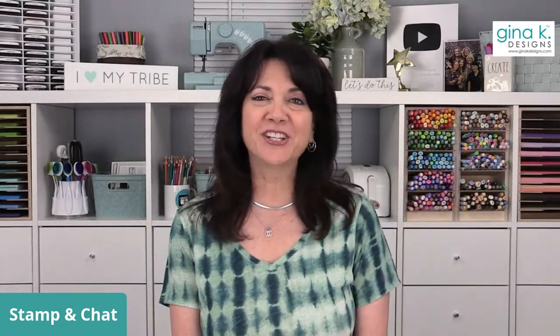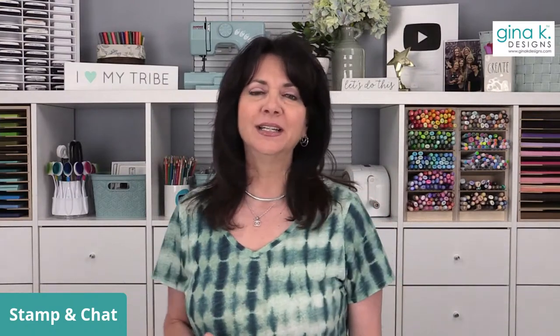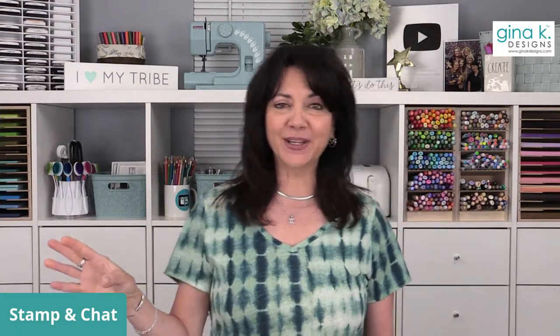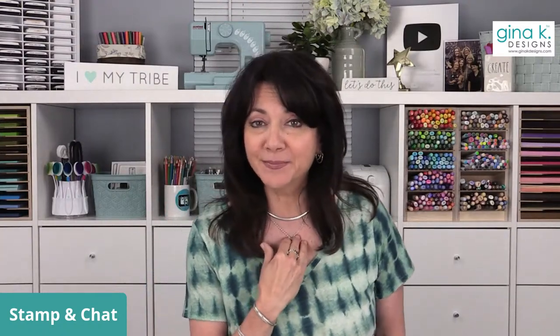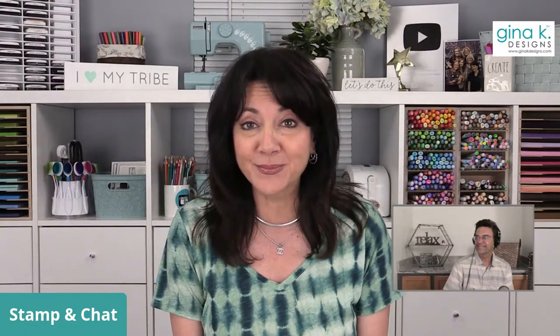Good evening everyone and welcome to Stamp and Chat. I'm Gina from Gina K Designs and I'd like to welcome everyone from all over the United States and all over the world. A friend of mine Greg posted on Facebook 'is this just the mondiest Monday ever?' and it was. My personal Facebook account got copied - somebody's trying to friend all of my friends. I was able to get the logo and banner taken down today as my copyrighted intellectual property, so I felt victorious, but it took all day. I am ready for some crafting!